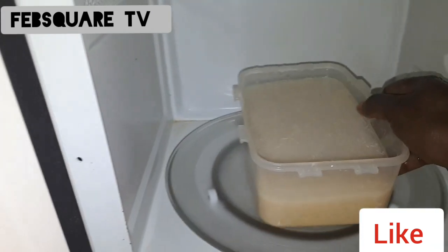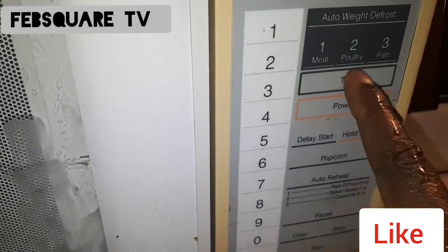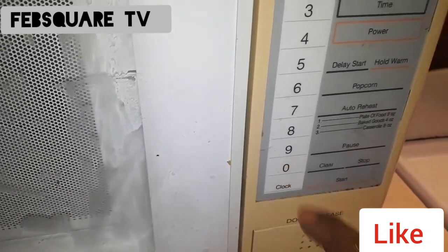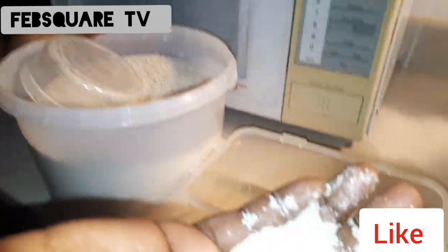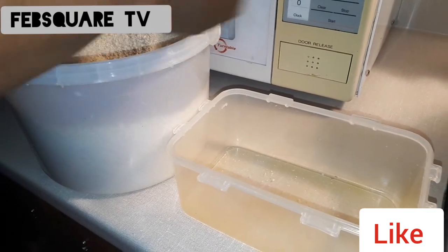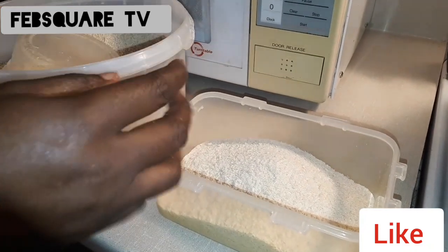I'm making that one first. I'm still using the microwave now, because you do it and then leave it for some time — it can be 6 minutes or 9 minutes, depending on what you want. Don't mind me, I forgot to cover it because I was very hungry. I'm used to it.